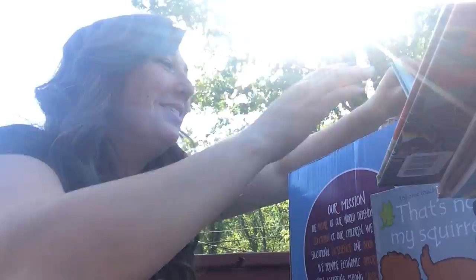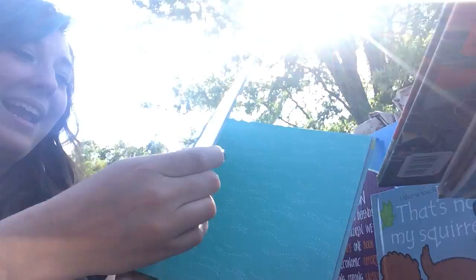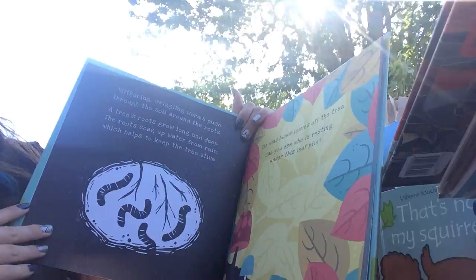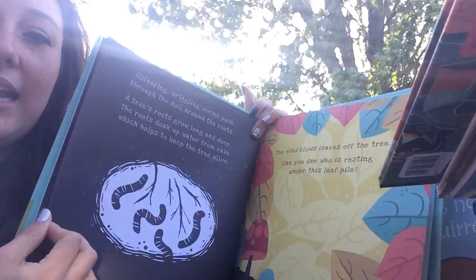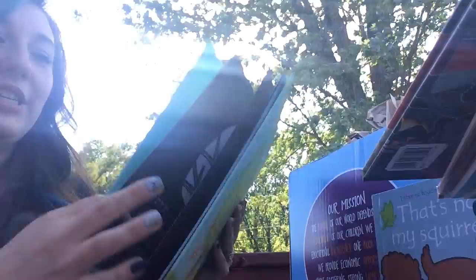'Secrets of the Apple Tree: A Shine a Light Book' — I was so excited to try these! On each page you shine a flashlight and the picture lights up and reveals hidden details. You can see how the picture will show through when you hold it up to the light. I'm really excited to try that with the kids.